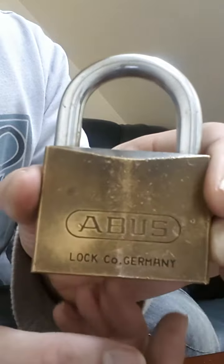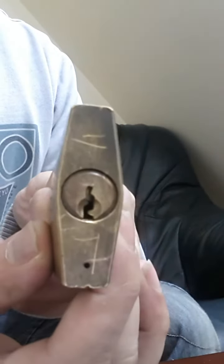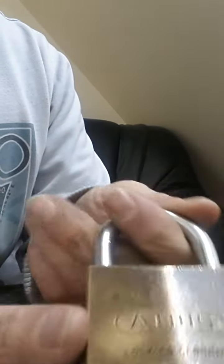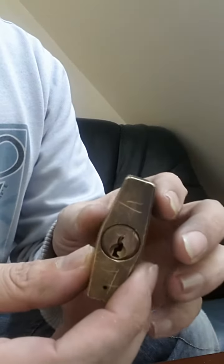Hello, UK Locksports. I'll be picking this Abus 8550, which JD picked yesterday on YouTube. Here's the keyway — quite a nasty keyway. It's got a hardened shackle, quite a nice lock, quite heavy and brassy.